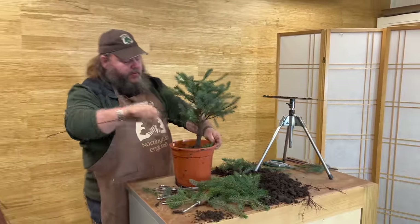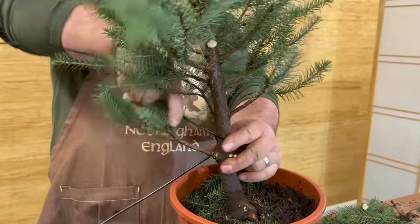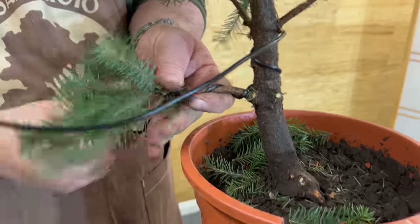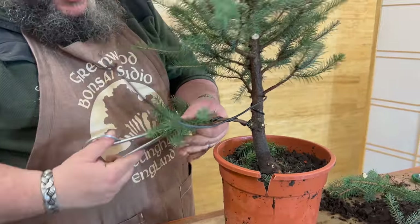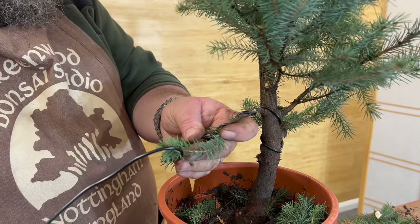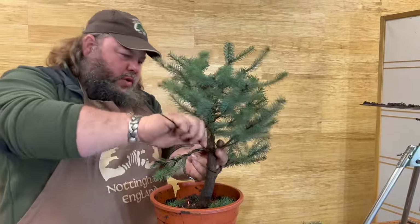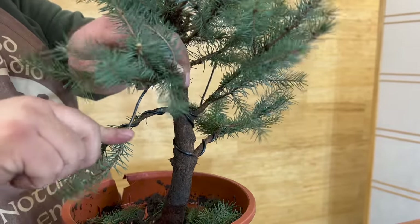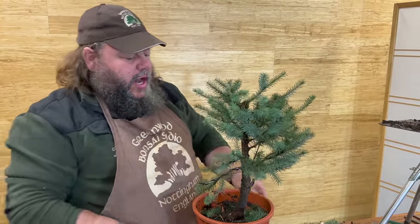I'm going to start here at the back of the tree. This wire is going to do this branch, coming up and around, and then come down to this branch. If you're right-handed, use your right hand to move the wire along the branch and your left hand to move the foliage out of the way — so as best we can, we wire between the foliage, not trapping anything against the trunk. The other end of this wire comes up into here, and any excess length we just snip off at the end of the branch. Always wire two branches with one piece of wire — so if we can get ten wires on this tree, we're potentially wiring twenty branches.